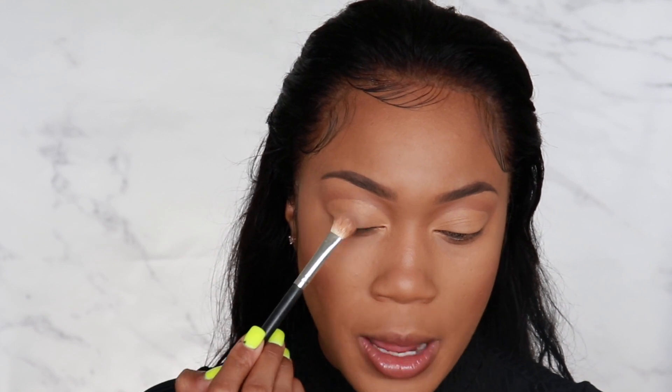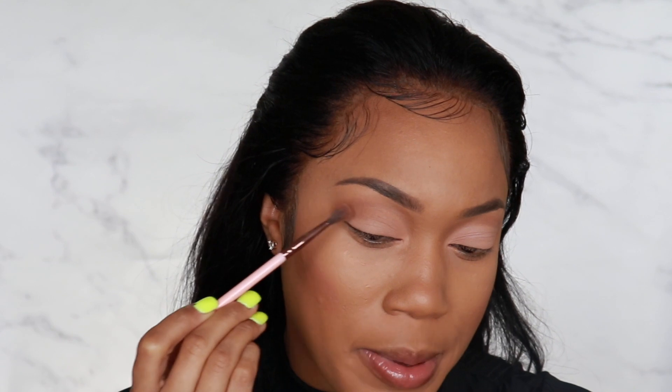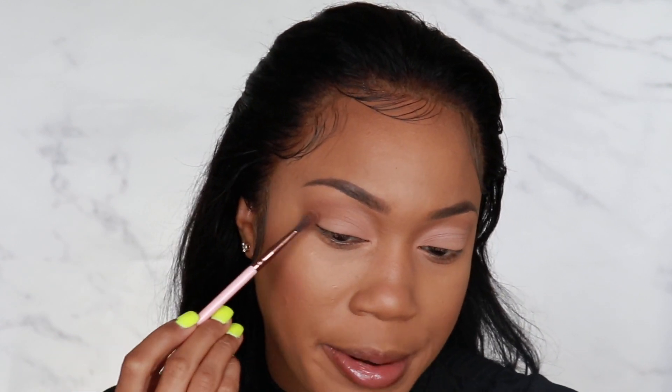Now that that is completely dry — probably took about five minutes — I'm going to go in with a really neutral shade called Thanks A Latte, just to kind of add a little bit of color back to the lid. I'm going to be mixing the color Bestie and Thanks A Latte to apply right to the tops of the lid. You can even take that color Are You Kidding Me down just a tiny bit to cut the color and blend Thanks A Latte and Are You Kidding Me together. Now that we're pretty much done with the base of the lid, we're going to go ahead and add that pop of color.